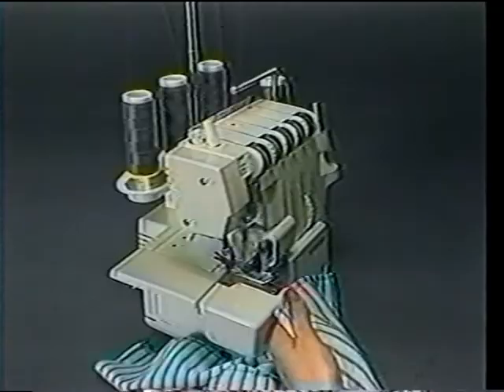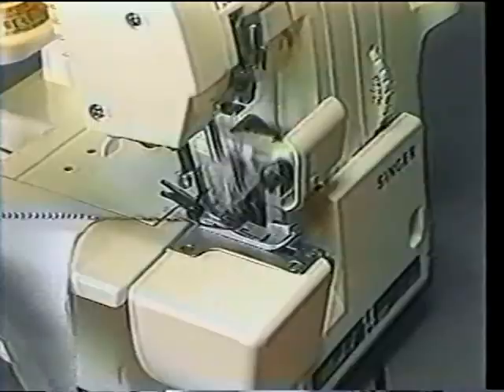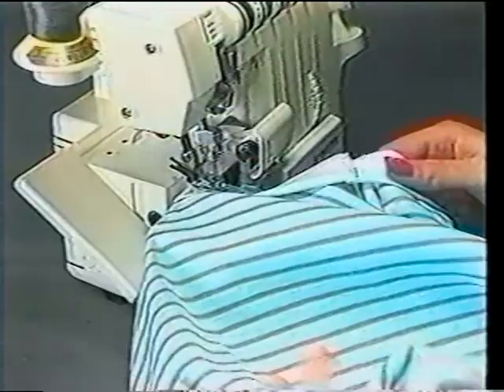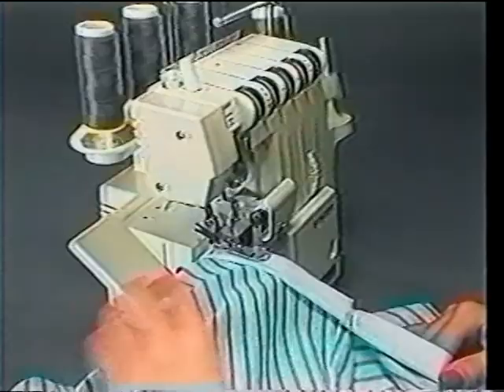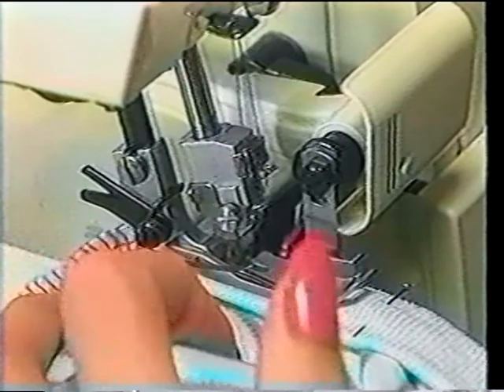Step four: apply ribbing to the neck band using the in-the-round method. To do so, stitch the ends of each ribbing piece. Fold ribbing pieces in half lengthwise, wrong sides together. Then divide the neckline edge and ribbing into fourths and pin mark. Pin ribbing to neckline, right sides together, matching markings, placing the ribbing seam at center back. Now stitch the ribbing to the neckline, stretching it to ensure proper fit. Remove pins as you come to them.